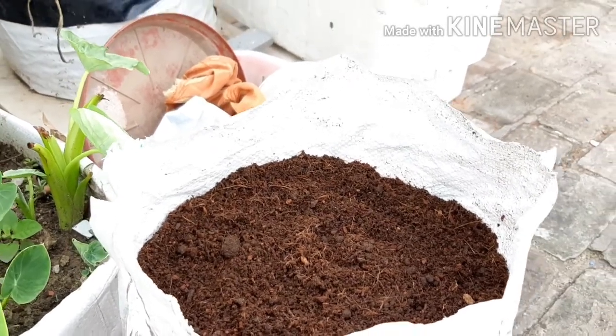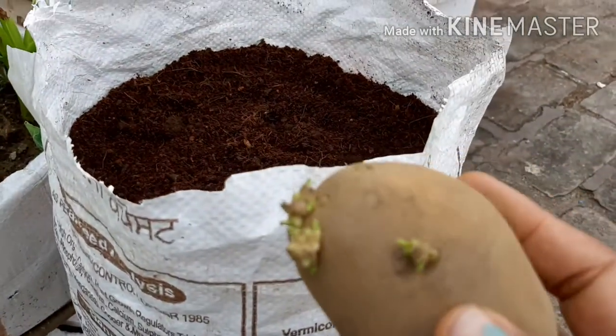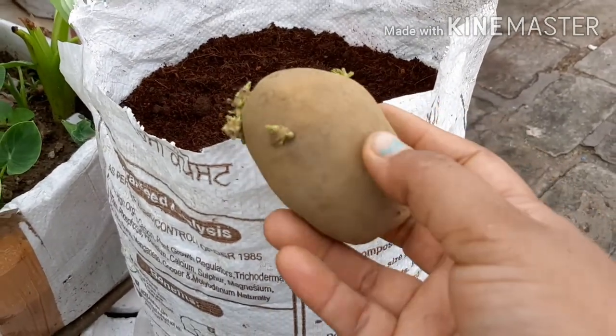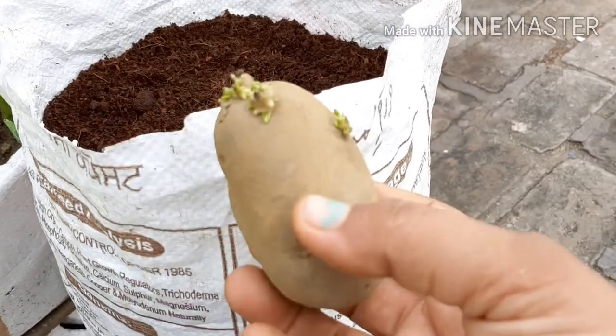I will share with you today how we can grow aloo in our garden. This is our aloo. When we say that the aloo's eyes are coming out, that means it is the right time to plant.